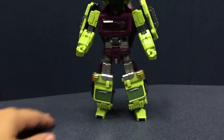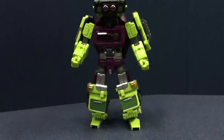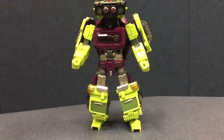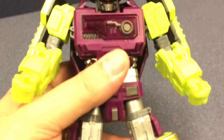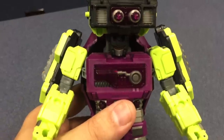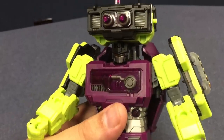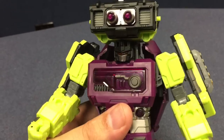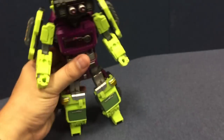And there he is in robot mode. Now his face — it's very hard to get a look at his face here. In normal lighting you can see his face just fine; the camera's just having trouble picking it up because it's in the shadow of that giant turret. But he also has red light eyes, and lots of little clear plastic detailing all over him.